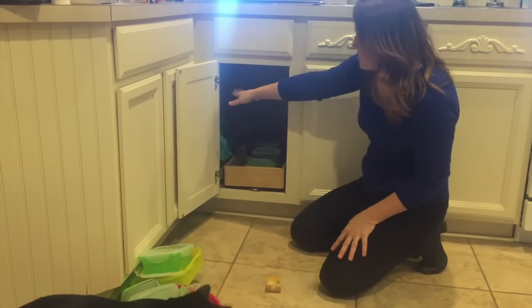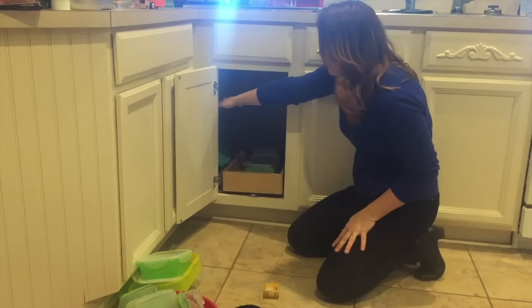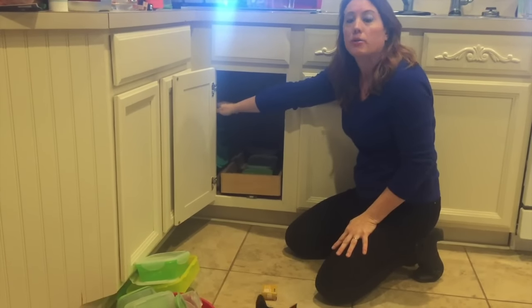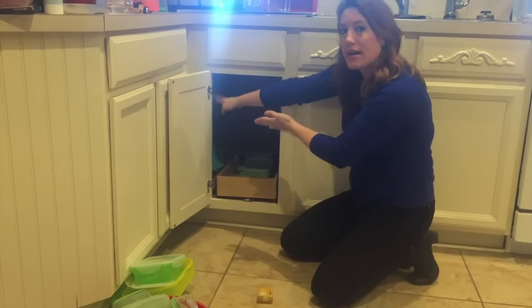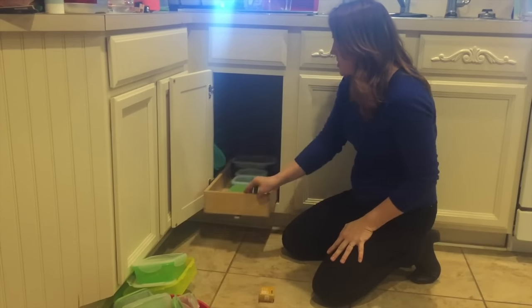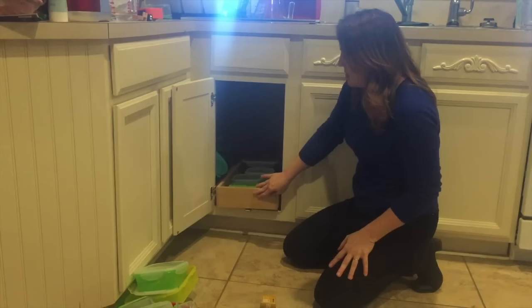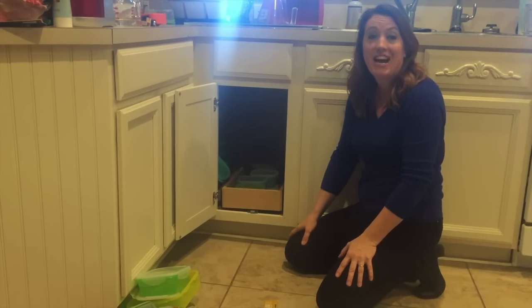A lot of times I've also thought about putting in another shelf up at the top and doing the same thing. My only problem is the back piece is so large you have to angle it to get the sliding drawer in, so I may just leave it like this and stack things up. Anyway, piece of cake — there you have it, there's my blind corner cabinet fix, DIY style.